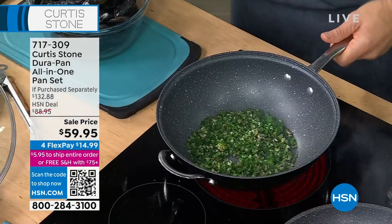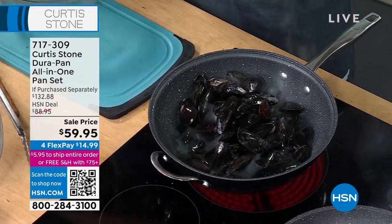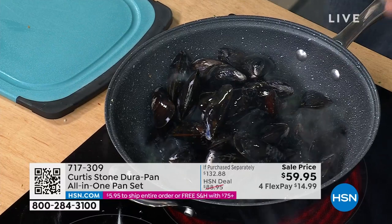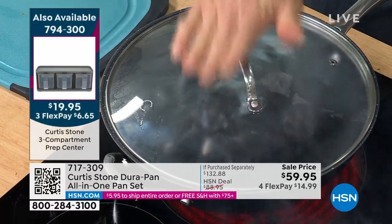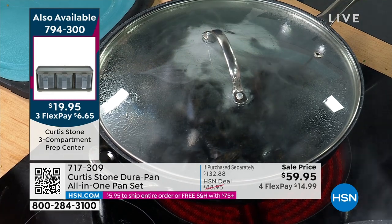I'm going to make a little moules marinière — that's mussels. Throw in the aromatics first. Look how much this pan holds — a little bit of Four Stones Farm Sauvignon Blanc, there goes the lid, and now we capture all that steam. It will be done in literally four minutes flat.